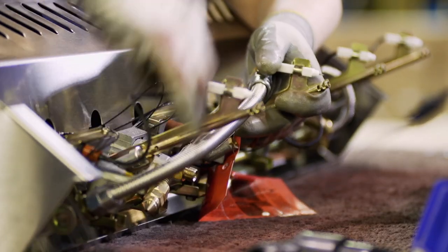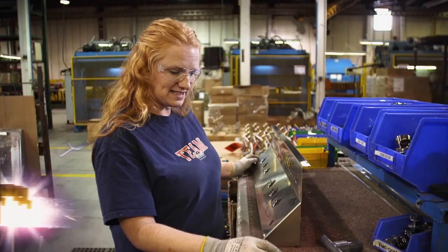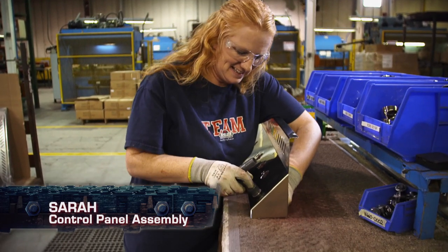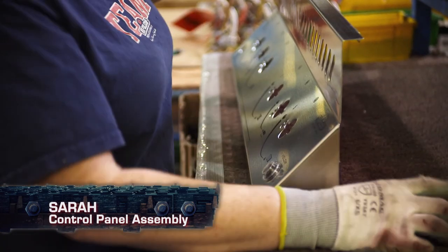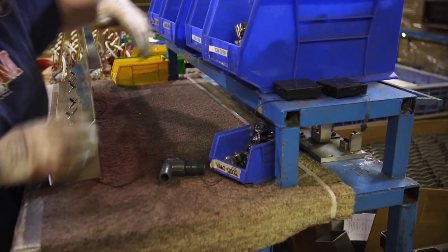Now the most complicated part — the mechanics, the brains behind the barbecue, are added to the control panel. This is just the switch for the LED lights. You plug that in and grab a set of lights. The lights are checked and tested.